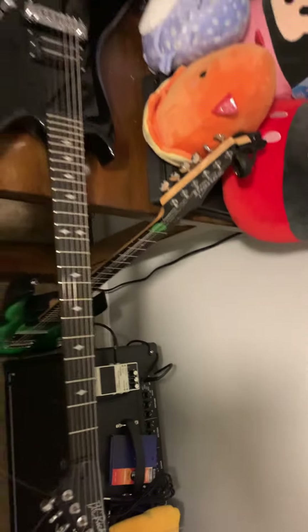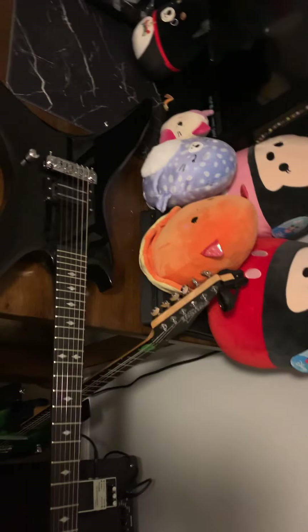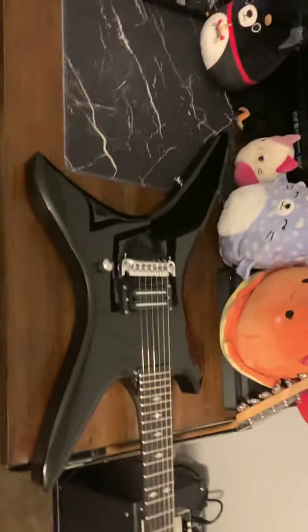See how much lift that body has? It is an ungodly amount of neck bow back. That's a huge issue for me — I don't know if I'm going to be able to get it in playable condition because of that.